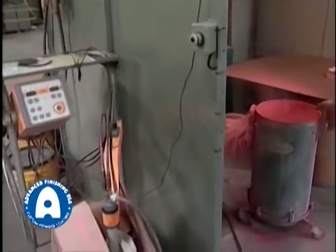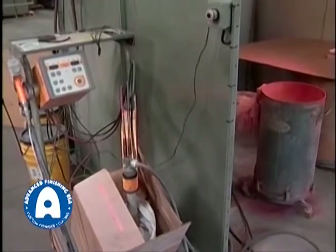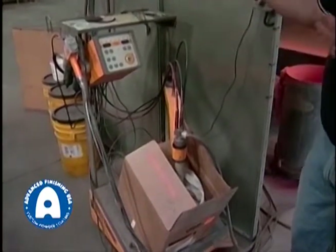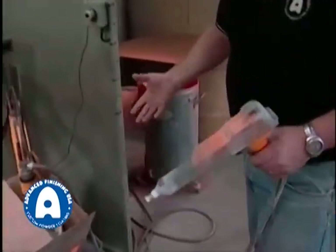The other type of process is the electrostatic application, which is done with a spray gun. This is a standard GEMA electrostatic spray system. Basically, this works instead of with a fluidization from air — this uses a vibration.